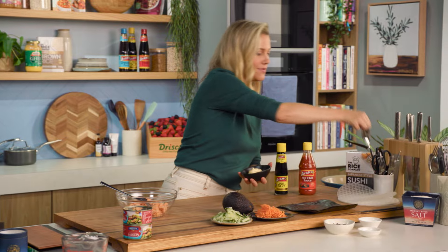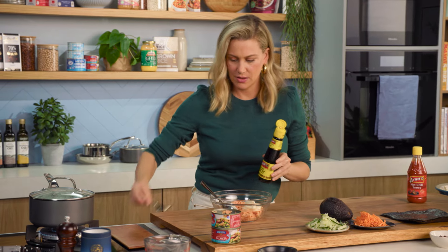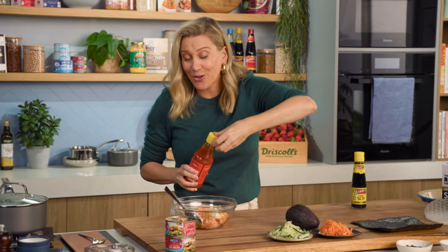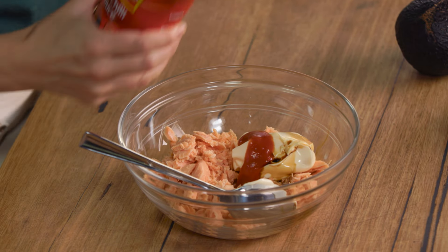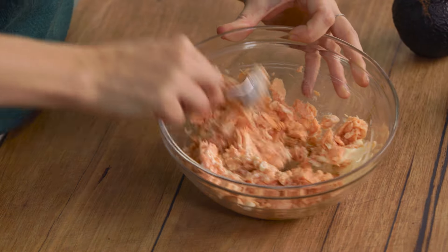For some extra flavours with our salmon — some mayonnaise. You can do a whole egg mayonnaise; store-bought is completely fine for this recipe. Along with some soy sauce, just a little drizzle. And it is a spicy salmon roll, so some hot chilli sauce — you can add a little bit or a lot depending on your taste. I'm going to add a little splash, about a teaspoon. Now with our spoon we're going to give that a really good mix to combine all those flavours.